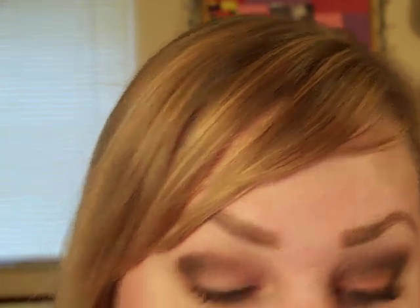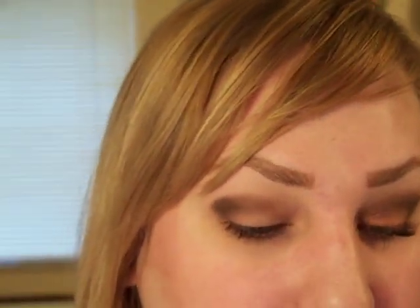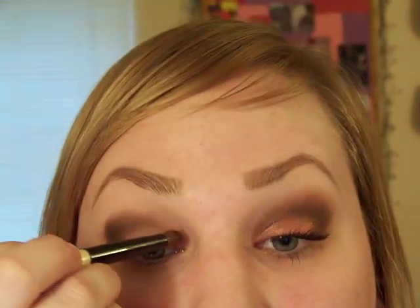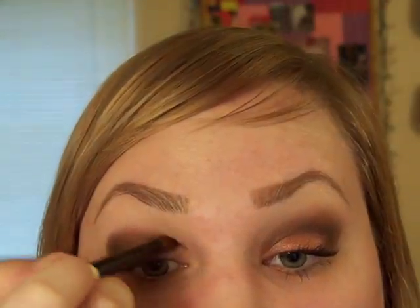Next I'm going to use Java Bean from Milani — just a little bit. I'm going to use the same brush, I just wiped it off on a washcloth. I'm going to take that into the inner crease. I smudged it on accident — don't do that.